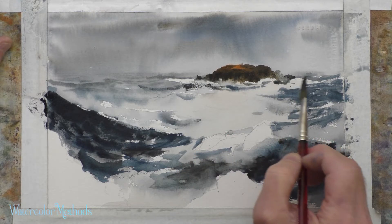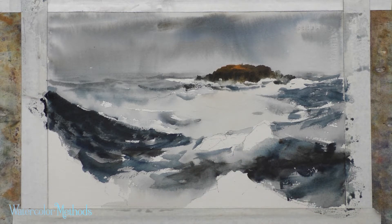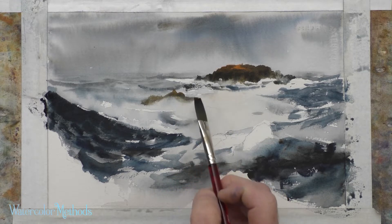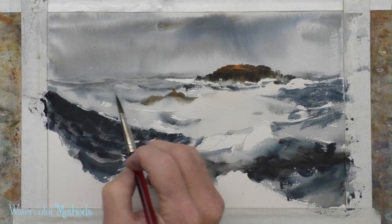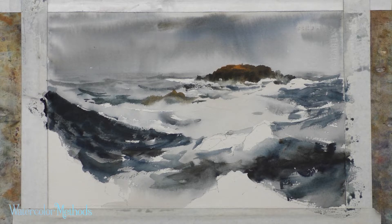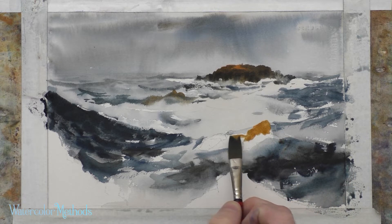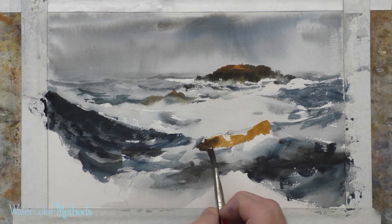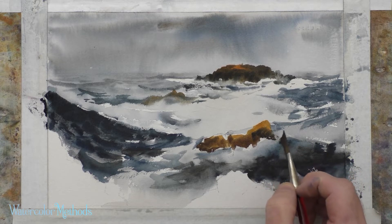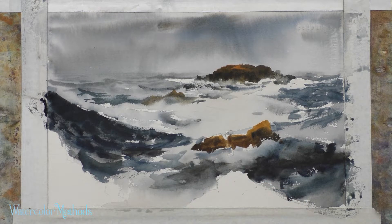I'll do the same for the group of rocks here and the group down here — raw sienna with a little lighter brown. I'll clean the brush, get some clear water on it, and soften it up. Adding some gray-blue for darker wave action back through here. I left some white outside the drawn edge of that rock so I'll work up to it and come down — I've got some rough edges along the bottom, which is good, but I'll want some soft edges as well. Those two textures, soft and rough, are really important in a seascape with moving water.